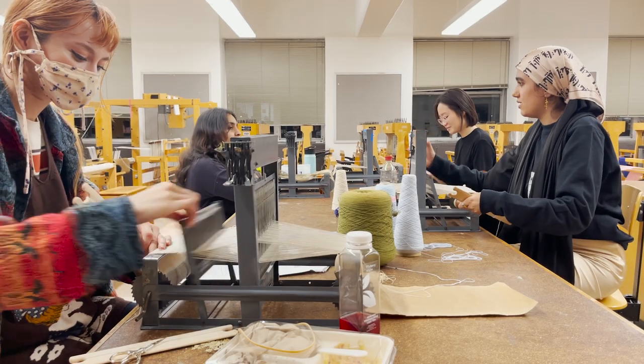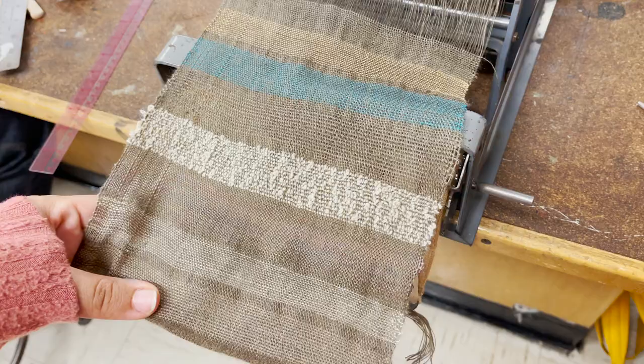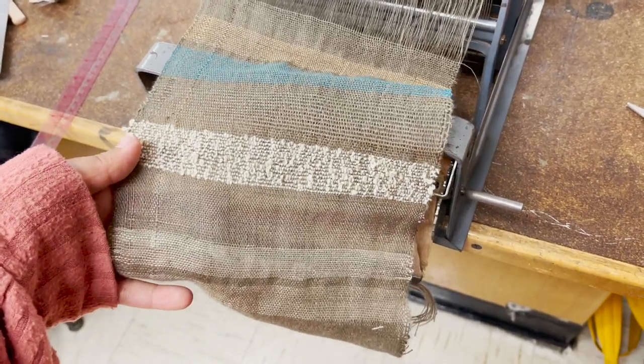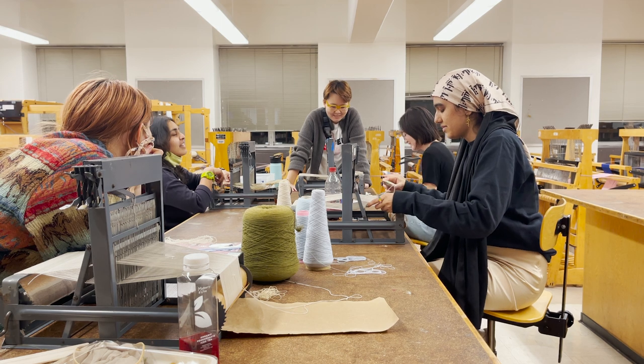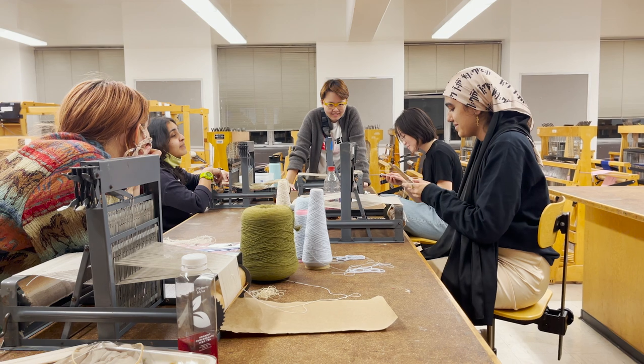Six hours of class later, I'm finally done but I still have a lot of work to do. So I'm going to go get some food with some friends and then we're off to the weaving studio. We spent the evening finishing up our first project, which was a plain weave sampler — mine didn't turn out super cute, but hopefully I'll have more fun with part two. One of our classmates, Maria, is an international student from India and is a really talented singer — it was so lovely to weave and listen to her sing.